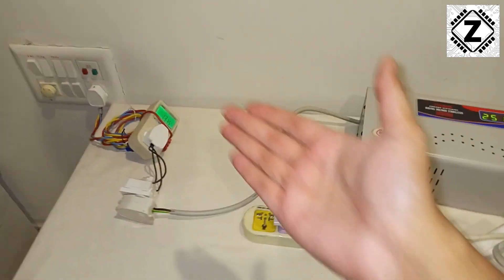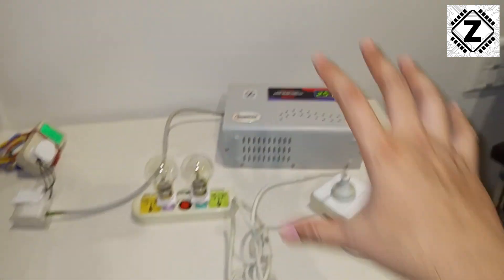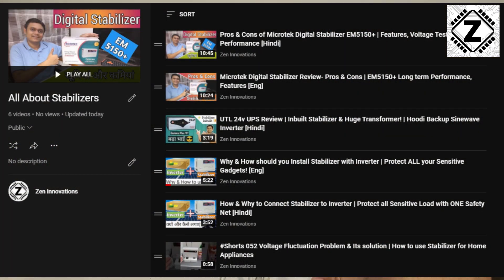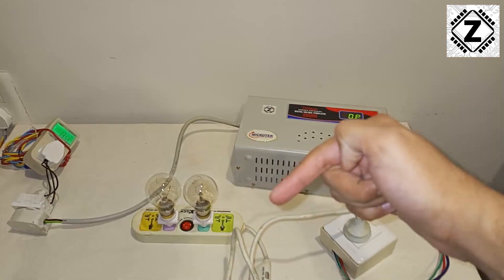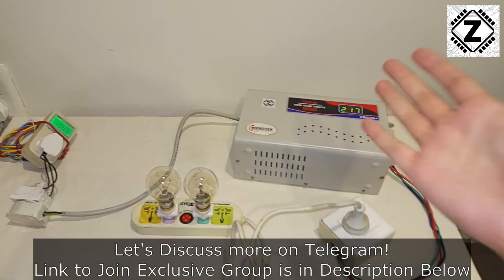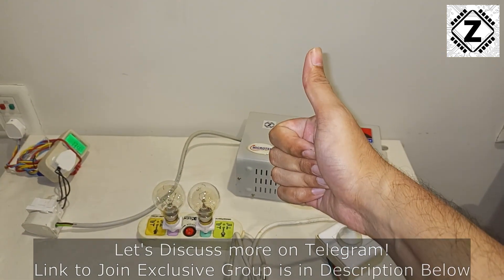That was it for this neat little experiment, guys. I hope you liked it. If you want to see more experiments related to electricity and stabilizers, check them out in the description below, and also check my solar energy playlist. Take care and have a nice day!